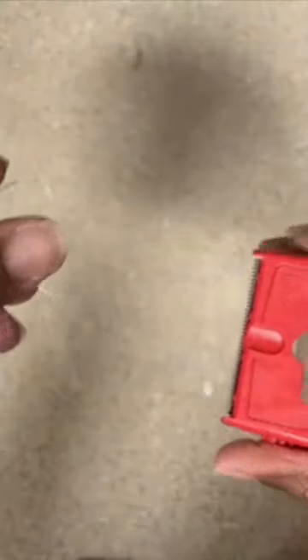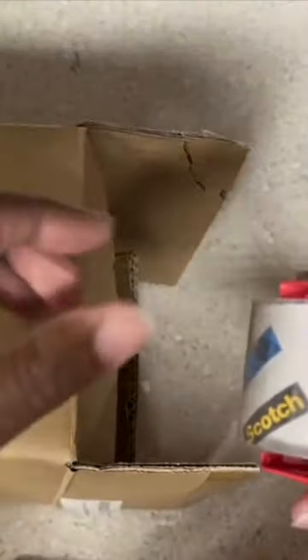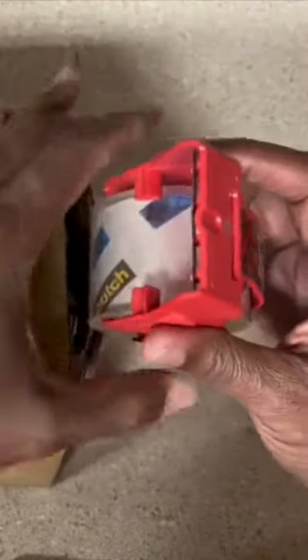You just pull it out and put it underneath the two catches underneath. See, it just rips off when you use the cutter, but you have those two catches underneath, and when you take it off it doesn't go back and stick to the rest of the roll, so it's easy to just pull it out and use it again.